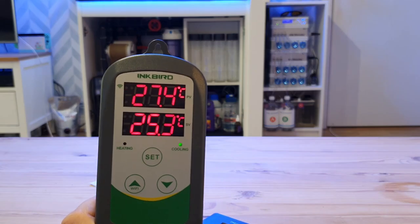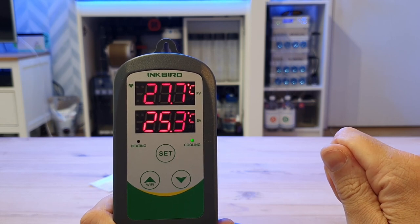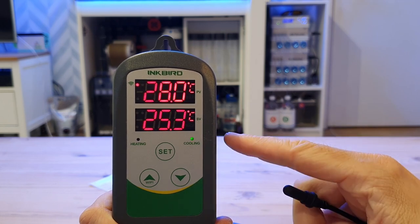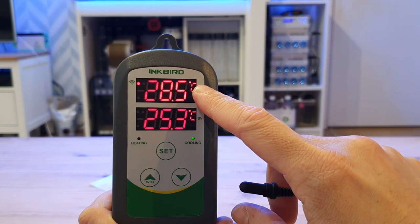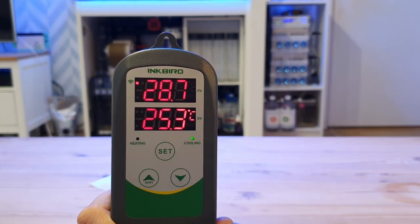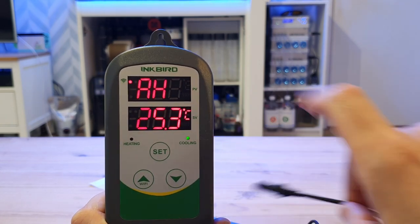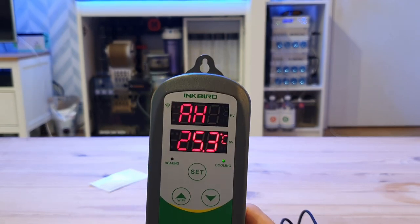If I keep holding this and I get it above — I think we set it at 28 degrees — the alarm should sound. There we go. Because it's hit above 28 degrees, the alarm is now sounding, and it won't shut off until it goes below 28. So let me unplug the unit, because that's going to do my head in.